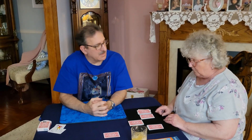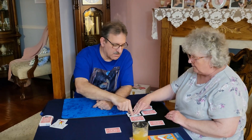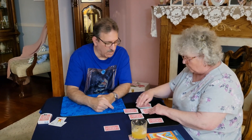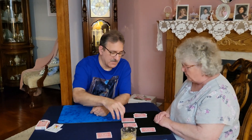Pick another pile. Turn that card over and see what you got. Five. So we got one, two, three, four, five. We're done with that pile — you killed two piles.